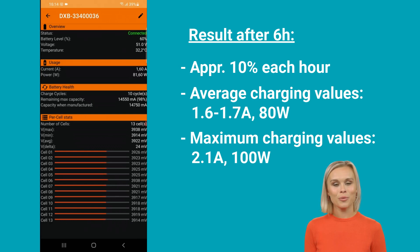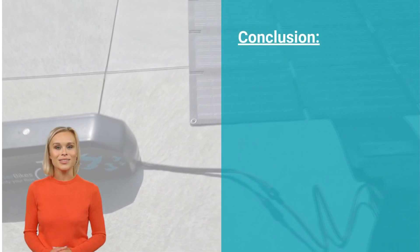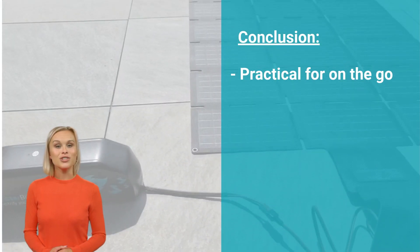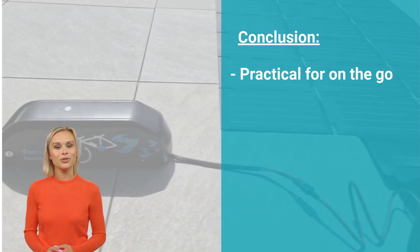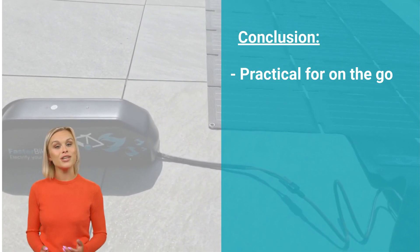To get the maximum output, it is important to optimize the alignment of the solar panel continuously, keeping it oriented towards the sun. With an average charging rate of 10% battery capacity per hour, the solar panel proves to be quite useful. Taking a break for just two hours during a longer bicycle ride can result in an additional 20% increase in battery range, making it a convenient option for recharging on the go.